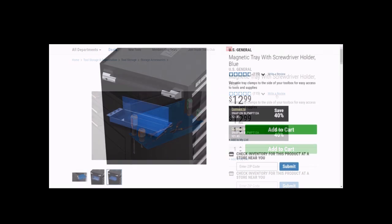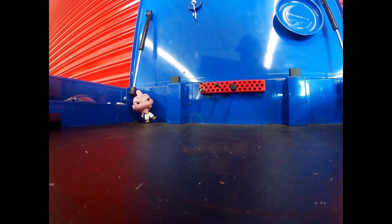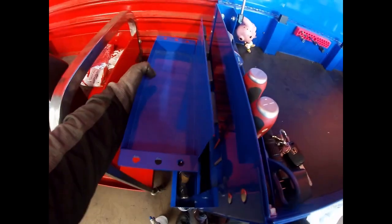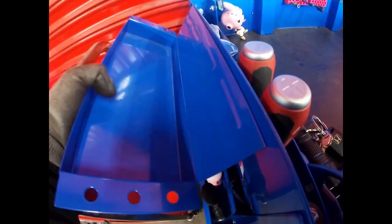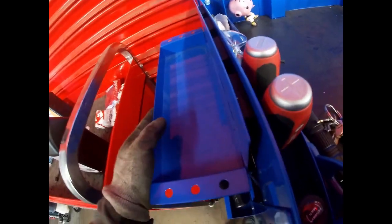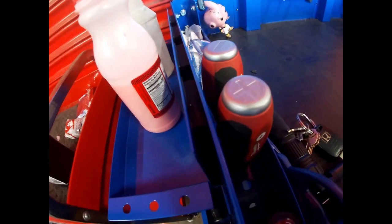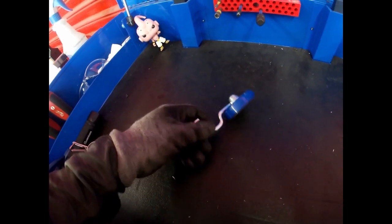It's the magnetic tray with screwdriver holder and it's $12.99. I really do like this, mostly for holding bottle sprays — it also holds your drinks if you prefer that. I still don't really have a use for the screwdriver area simply because I don't have screwdrivers that small. But I really do like this magnet; as long as you don't pull it upwards it's not going to fall. You can put bottles here, cleaning utensils, brake cleaner, or your drinks.